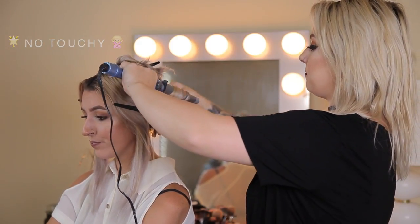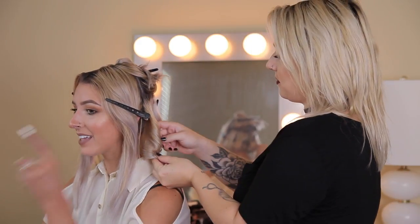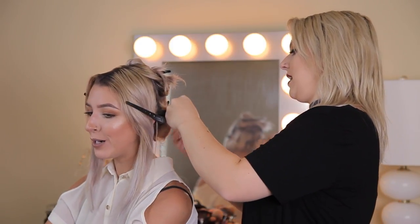I look back at my homecoming pictures and I had the — it looked like the curling iron was still in my hair. It was so awful.